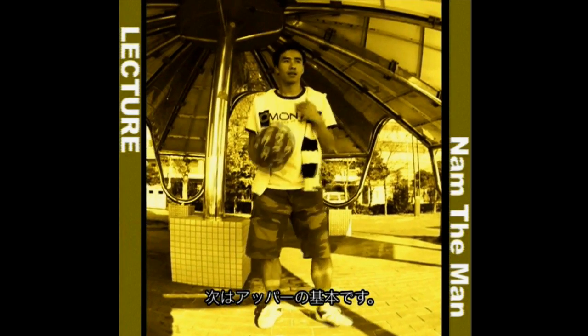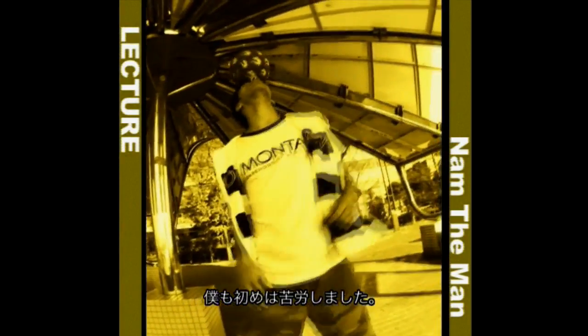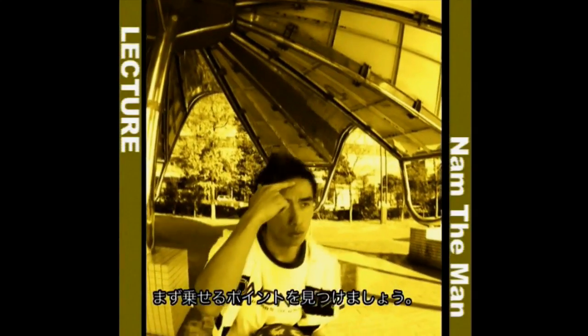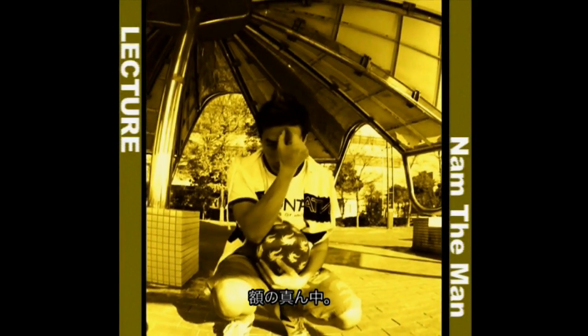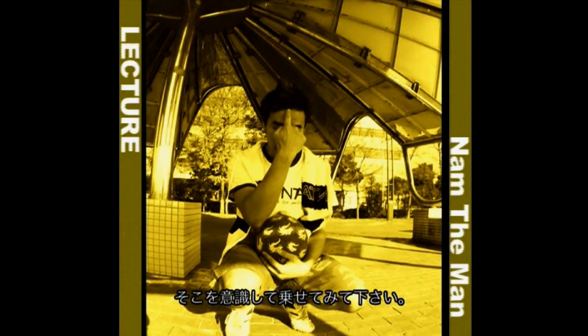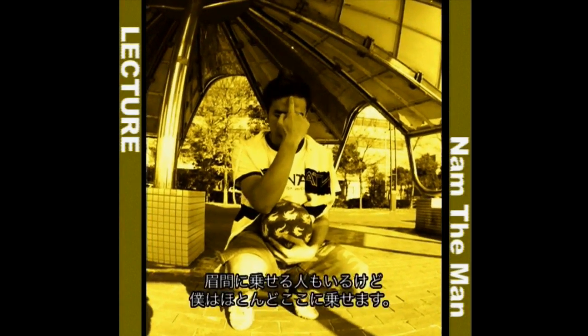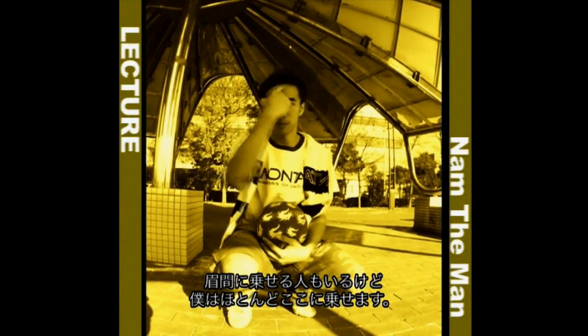On the head, on the neck. When I started this, I found it difficult. Just below the hairline — if I show you — if you put a coin there, like a 100 yen coin, it's this area, just right in the center here. People can balance it here, but I think the majority balance it just below the hairline.